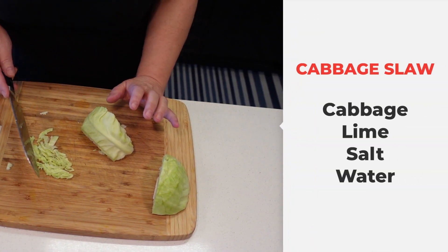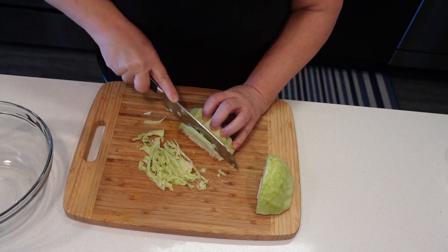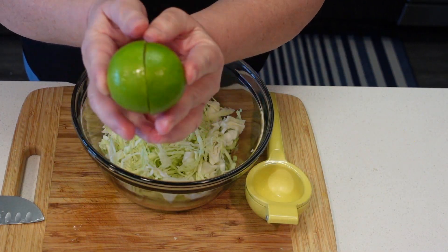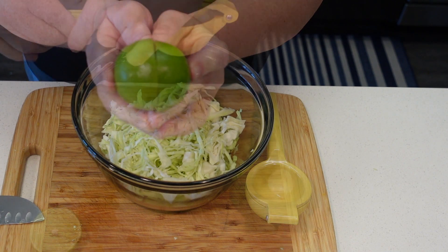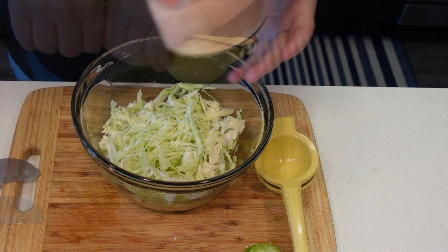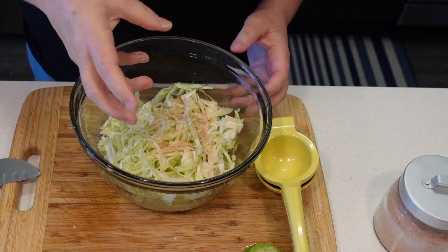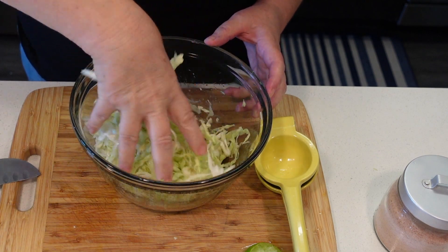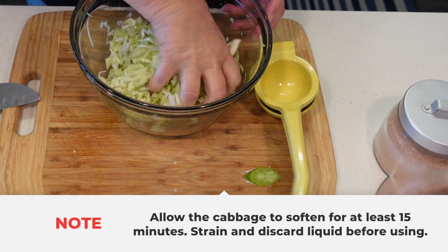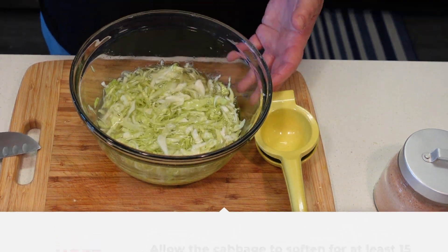Now we're going to make a little slaw. We're just going to slice the cabbage very thinly. Squeeze a lime in here — this is not a small lime, so if you have small limes, use two. Add a generous amount of salt, and with a clean hand, mix and give it a good massage. Add enough water to cover and set it aside.